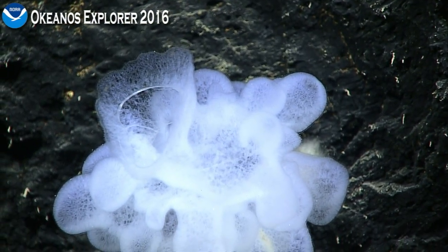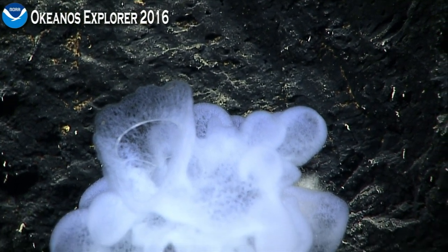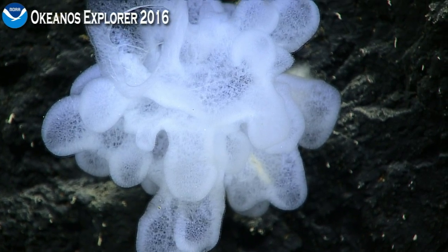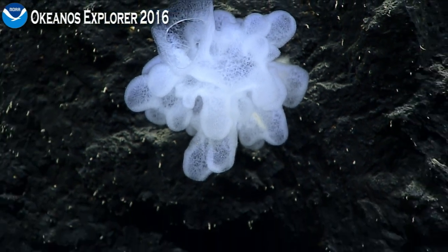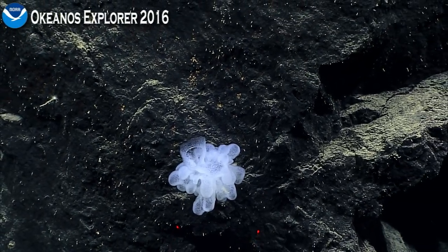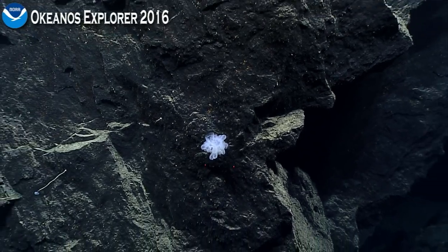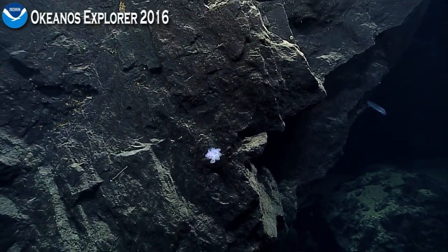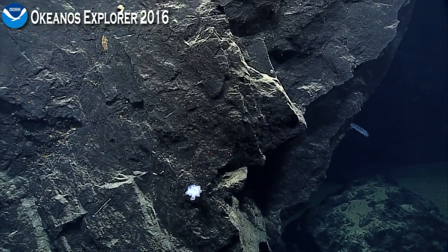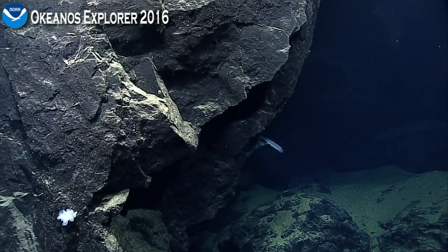Oh, interesting rock behind — very interesting rock, with curved features right to the right of the spine. So we have it on an angular shelf to the right. As our mapping lead pointed out, about 630 meters along this dive track, maybe more than that, that we need to traverse during this dive.